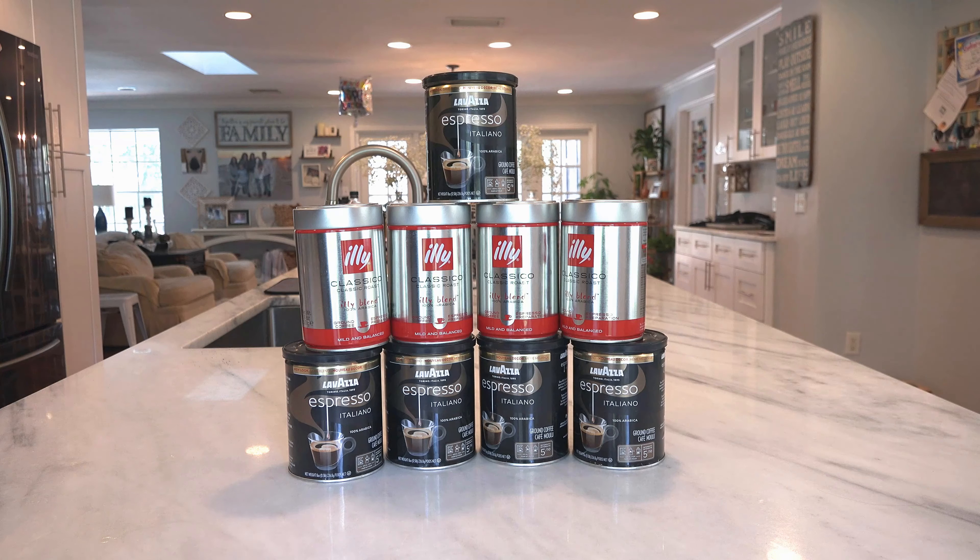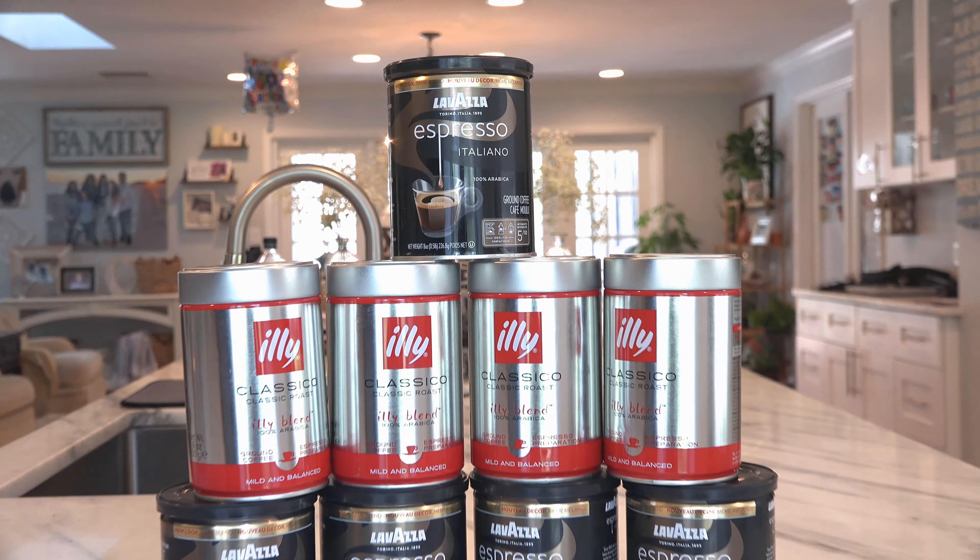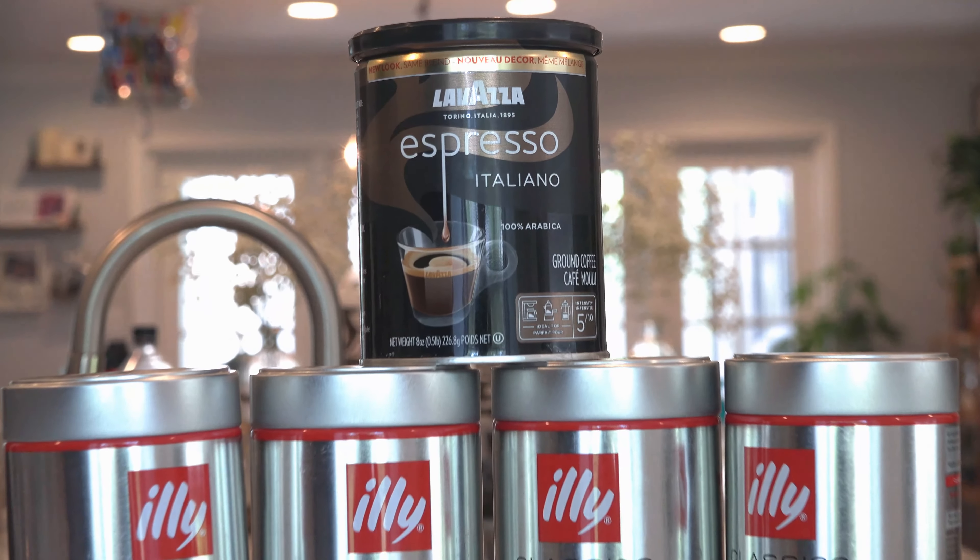Hey guys, Papa Crescendo here with another very informative video for all of you who drink coffee. These are the best two Nespresso coffees that are available, easily available to get on Amazon. I've tried so many, and this is the best. Number one is the Lavazza Espresso.